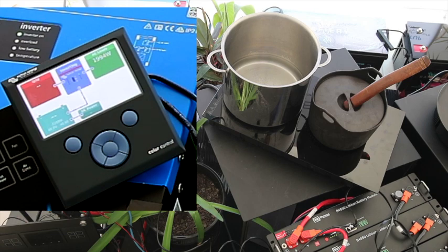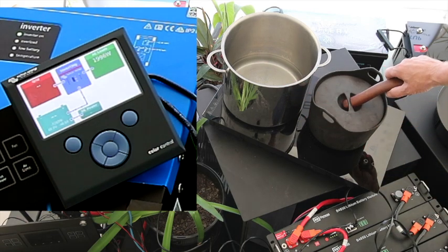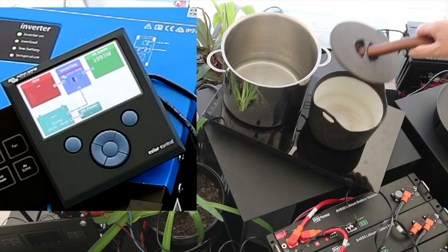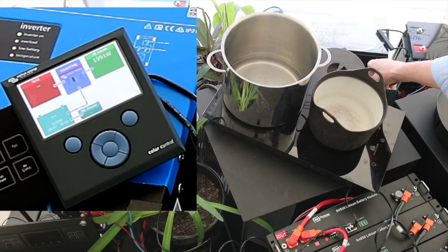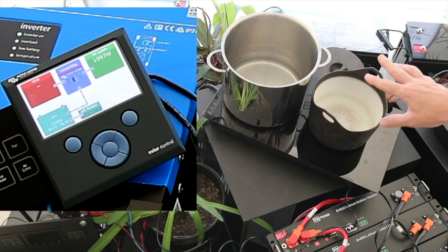You can see the bubbles are nearly already starting on that back pot. Now the pot I've got on the front here is a classic camp oven, one that I've had for years. In this one it's cast iron, ceramic lined — perfect for induction, absolutely perfect.